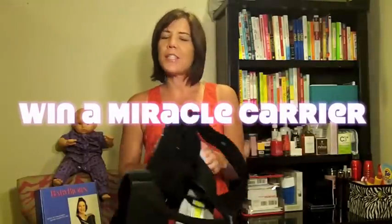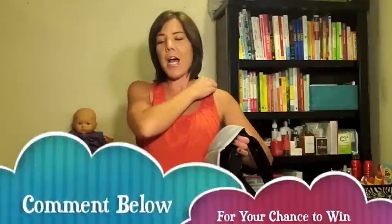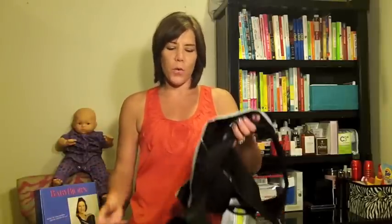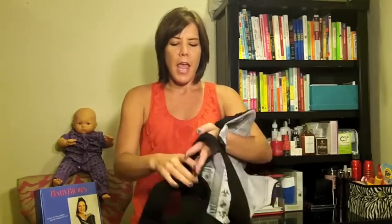You can win one! Just comment below on how easy this looks, if you're a new mom, or why you want to win the Baby Bjorn Miracle. Leave a comment and we're going to pick a winner to win this awesome baby carrier. That's all you've got to do — see you next time.